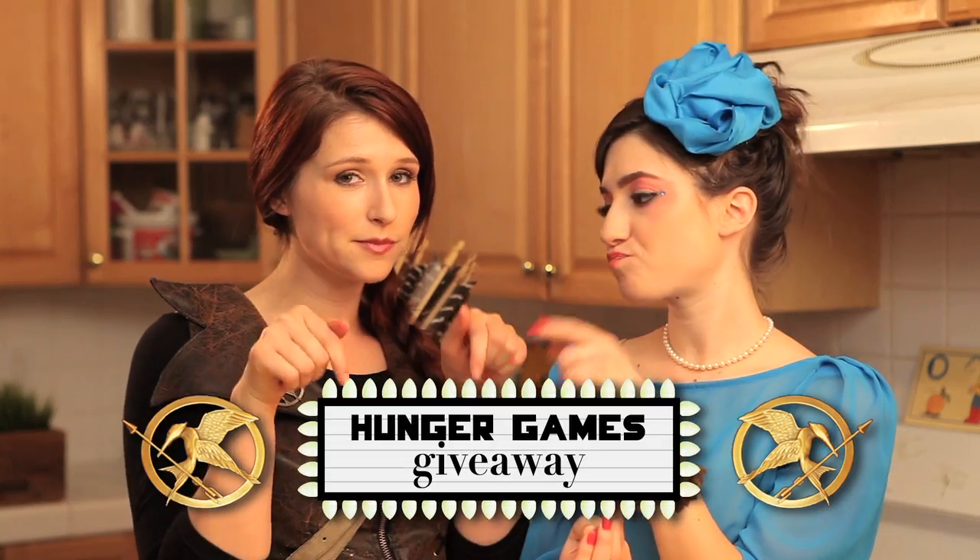Go home and make these. Send us a picture of your finished product, and if we think it's the best picture anyone sent us, we'll send you one of these Hunger Games pins. To find out more, click here.